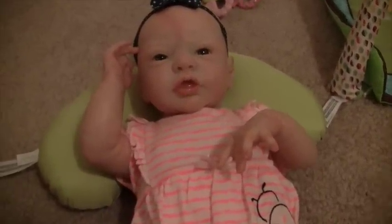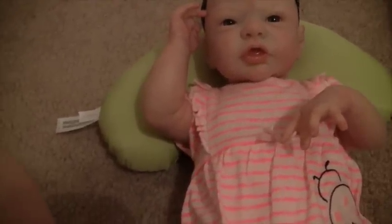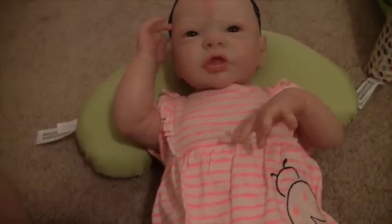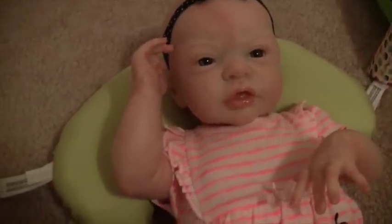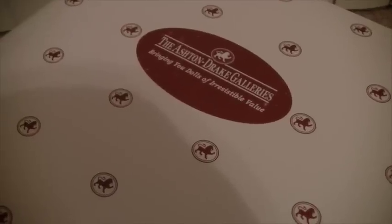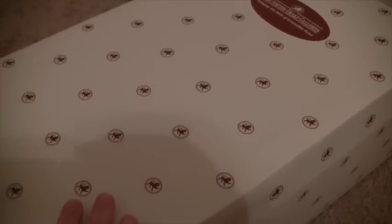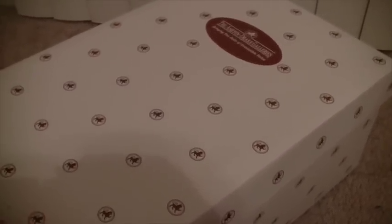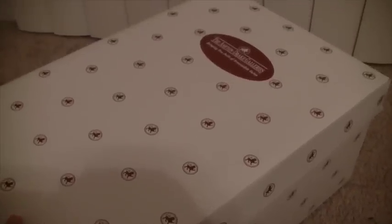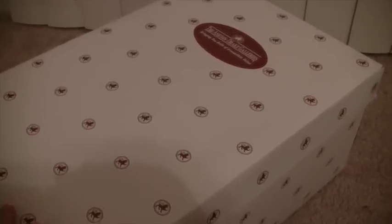Hey guys, long time no see. I have Miss Isla with me and she's just kind of talking and playing around. As you can tell by the title, I have a special fun box opening for you guys. I do want to mention that it isn't a reborn but it is a doll — it says Ashton Drake. I was contacted by a company doing a campaign with Ashton Drake and they wanted to send me an Ashton Drake doll to do a little ad for it. I got the baby today and thought it would be cool to do this because I've been gone, so it would be a fun way to come back to the community.